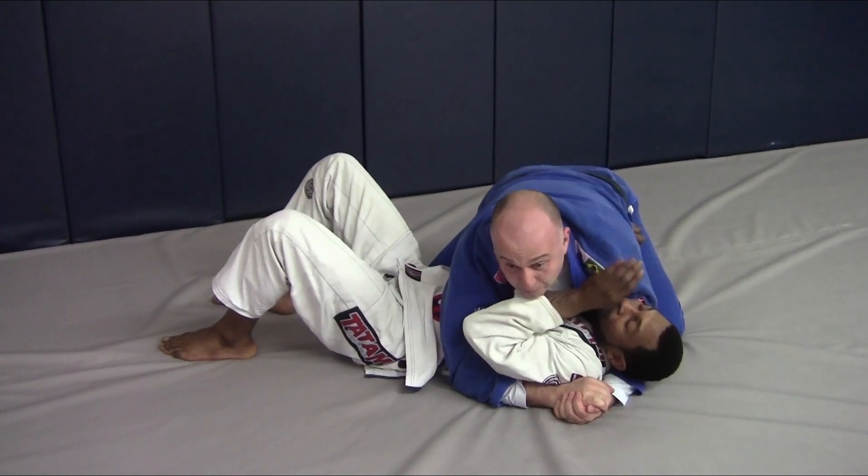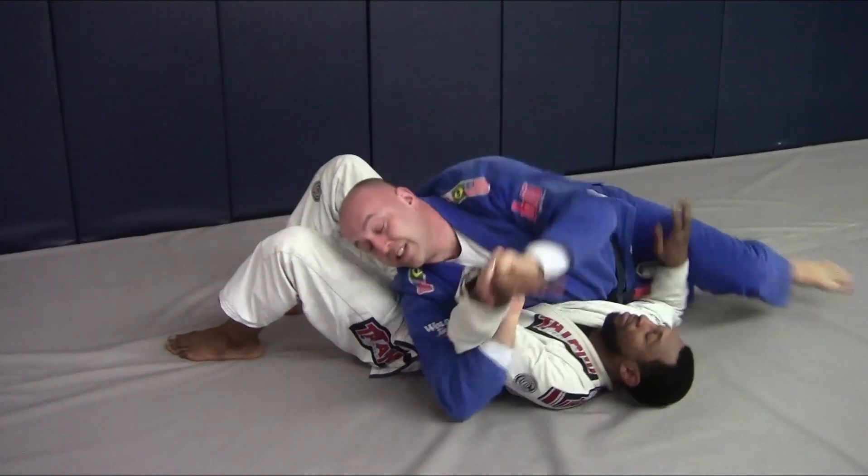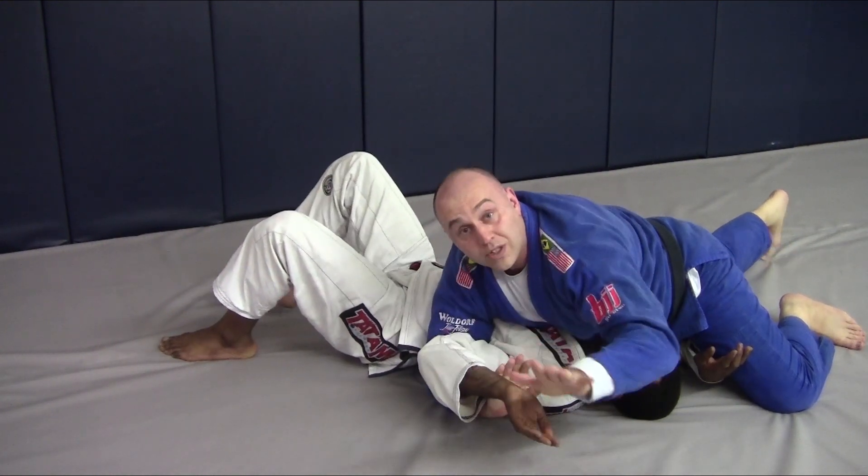Sometimes your buddy is pushing with a free hand on your face or neck like this. What you're gonna do is switch, go right to your Americano. Nice and snug, hands laced deep — everyone knows the finish.